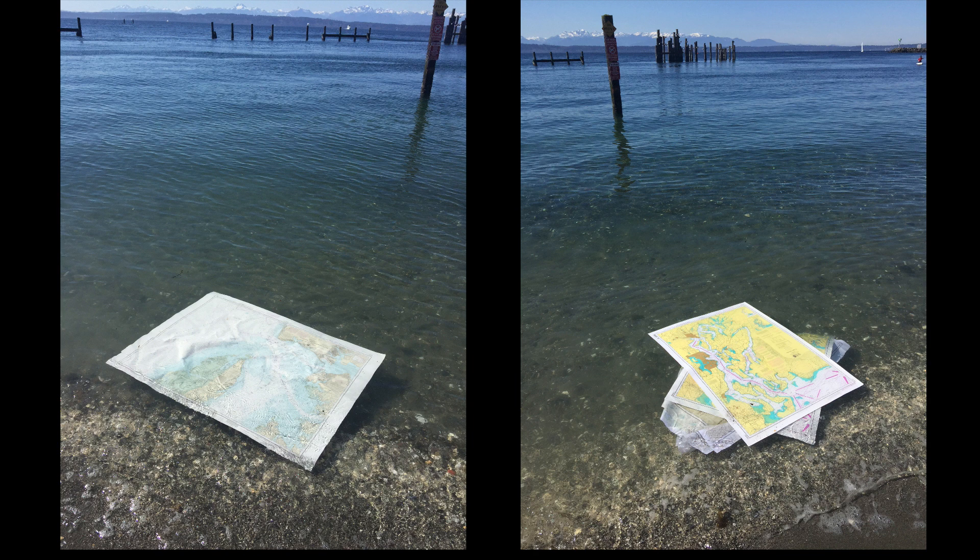Hello, this is David Birch at Star Path School of Navigation in Seattle with a note on how nautical charts behave when they're wet. It also demonstrates that we do other things here besides more technical things.